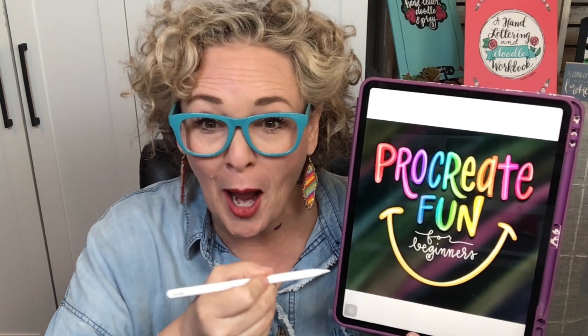Would you love to learn how to do art on your iPad with an Apple Pencil? I have got the perfect class for you, and it's discounted for a limited time. In my Procreate Fun for Beginners course, you're going to learn the basic steps, but also how to do these fun five projects.